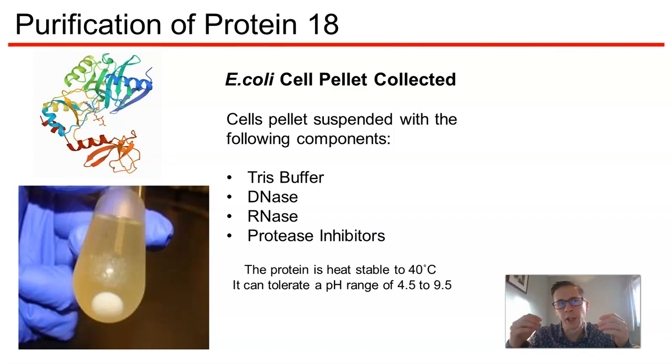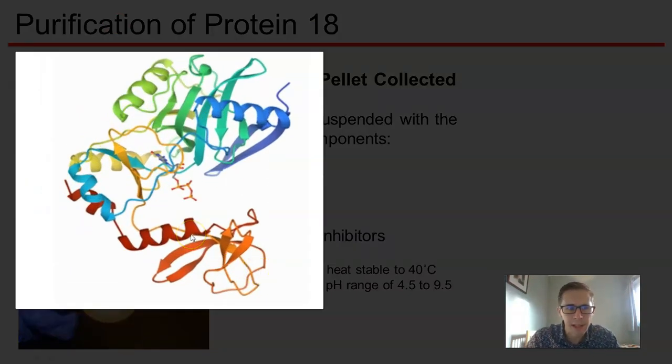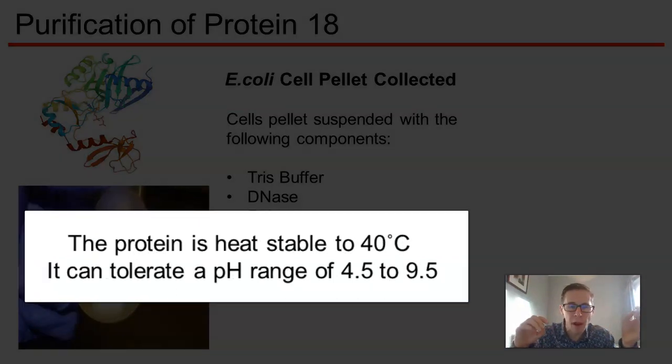In this simulation, what we're going to have a go at doing is purifying protein 18. So here's protein 18 — it's an enzyme. It is heat-stable to about 40 degrees, and it can tolerate a pH range of about 4.5.